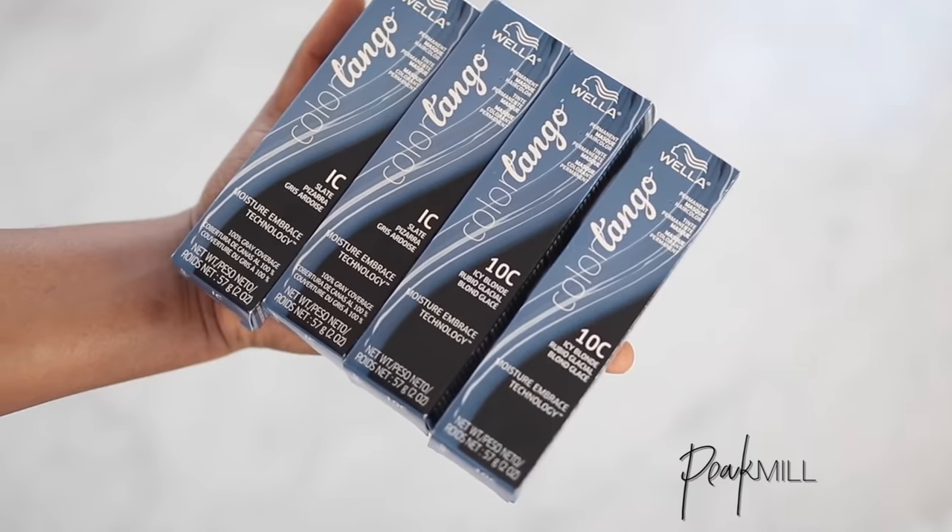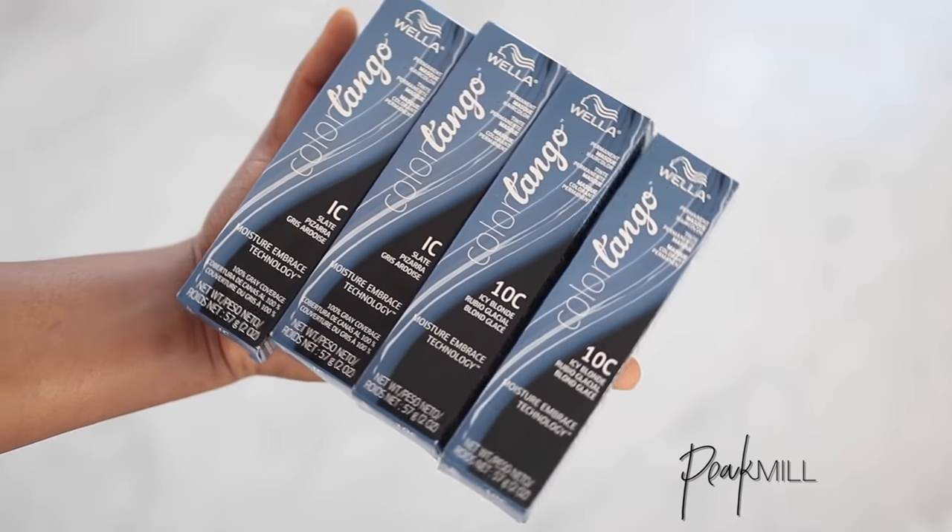I did a 1 to 1 ratio of the Wella Slate and Icy Blonde colors because I want mostly a mid-tone gray, not too light and not too dark.